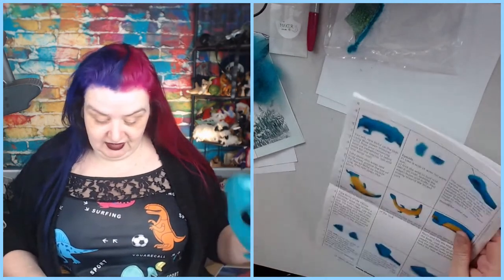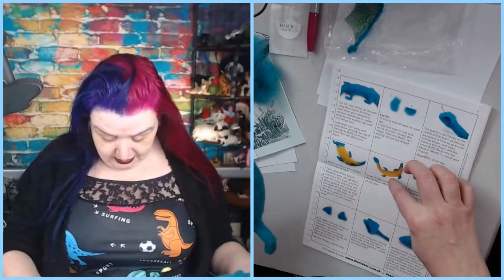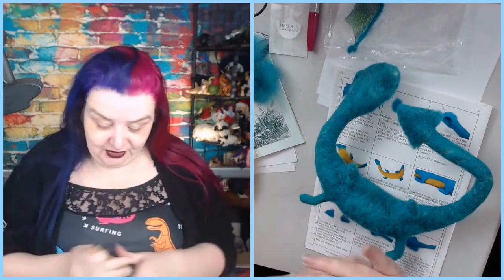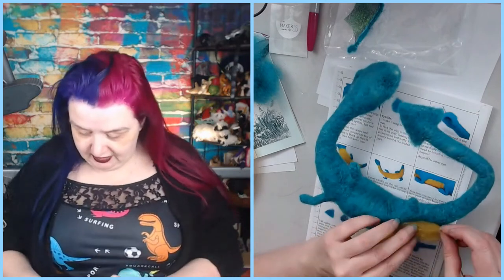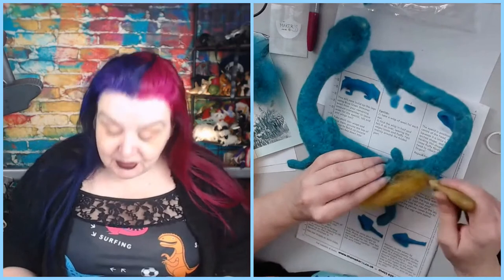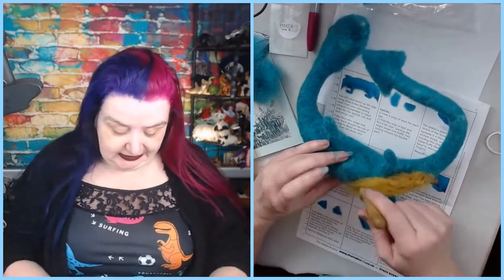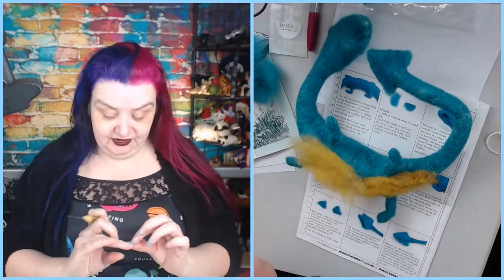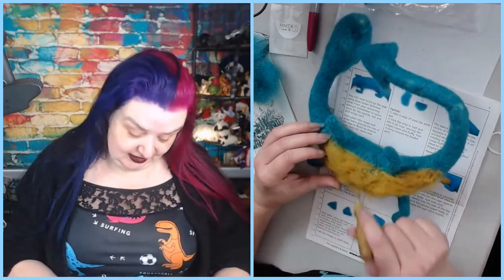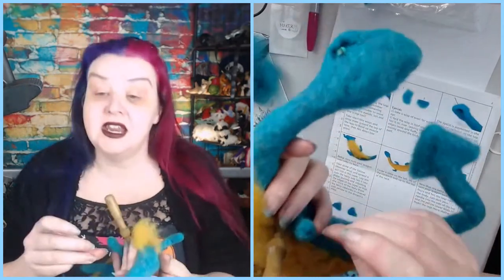I'm supposed to have done the underbelly already - it's going to be yellow, a thin layer all the way down his belly. That's a good thing we can do while we wait for the glue to dry - just down from his neck to about here. How's everybody's week been? Same as every other week. It's starting to feel a little bit like spring so I've been able to get some nice walks, but apart from that, same as every other week.